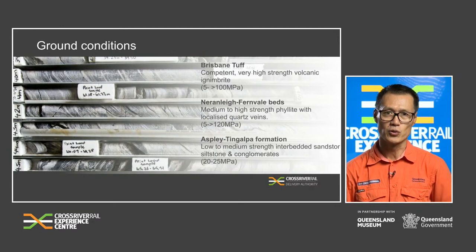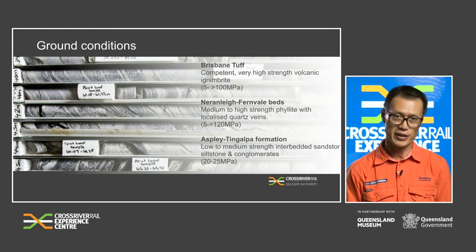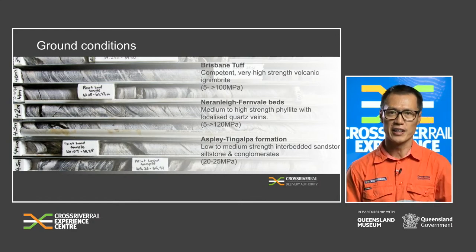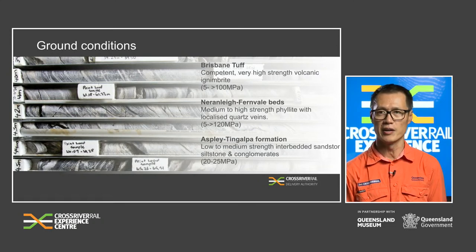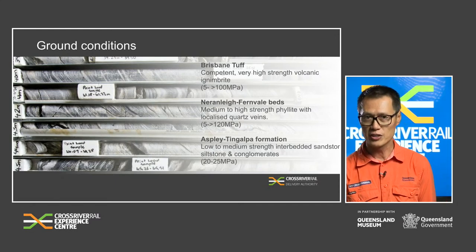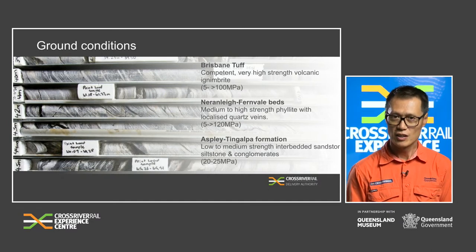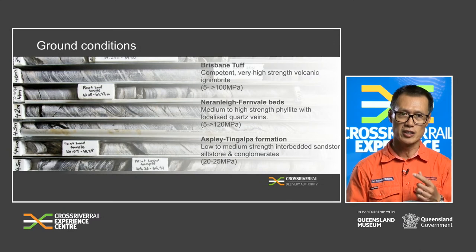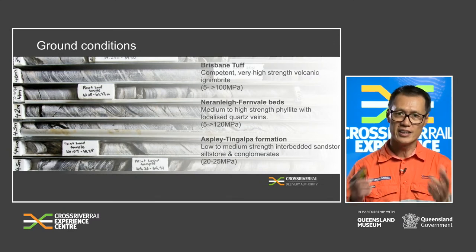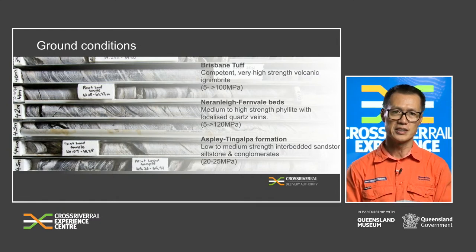This slide illustrates the different types of geology along the Cross River Rail alignment. The green rock strata is called Brisbane Tuff (T-U-F-F), and the lavender colour profile predominantly for the rest of the alignment is a rock named Nerlin Fernvale. Brisbane Tuff is a very competent to very high strength volcanic rock with a compressive strength from 5 to over 100 MPa. For reference, household concrete is typically around 25 MPa. As a fun fact, Brisbane Tuff is formed from volcanic lava — specifically pyroclastic material ejected from a volcanic explosion millions of years ago. The heated pyroclastic material, when it falls onto the ground, would infuse or weld into the existing rock or soil.